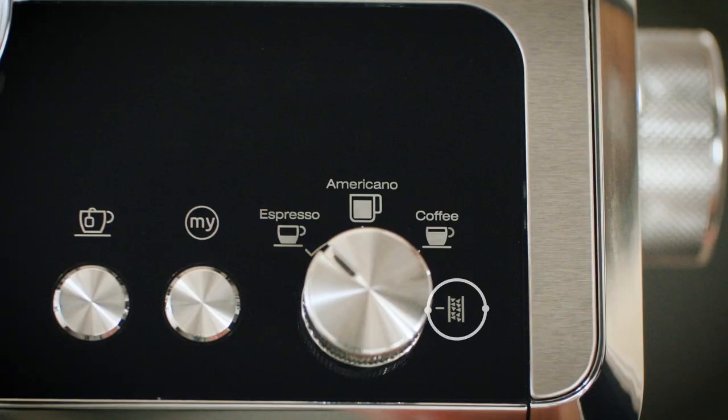The mode selector dial can also be used for descaling. The descaling light indicates that you need to descale your machine. The steam ready light turns on when the milk is ready to be frothed or steamed.